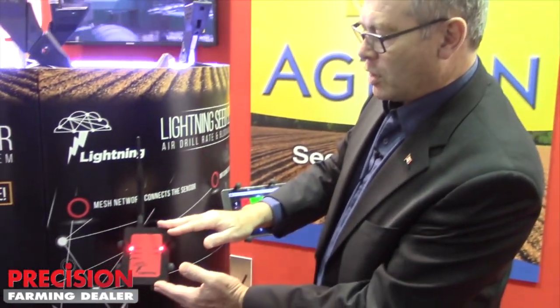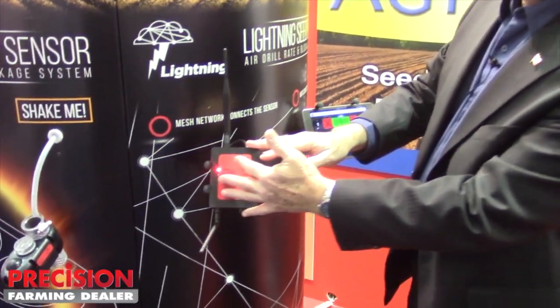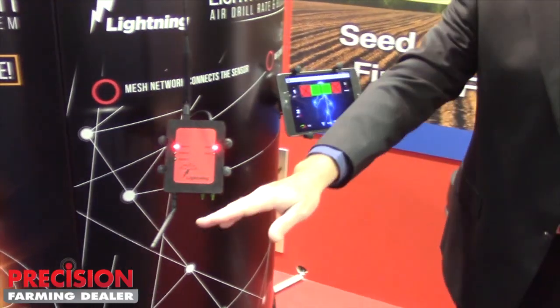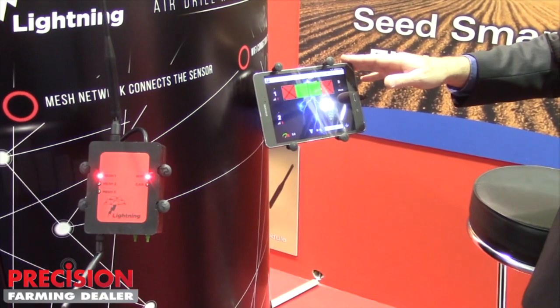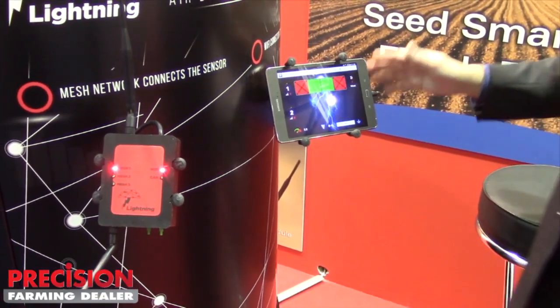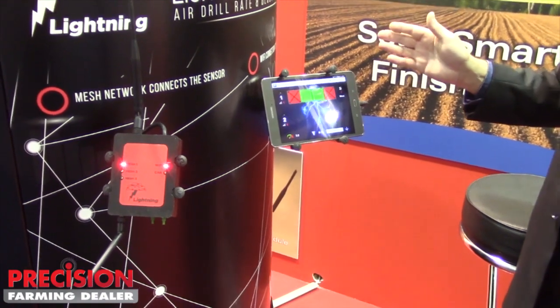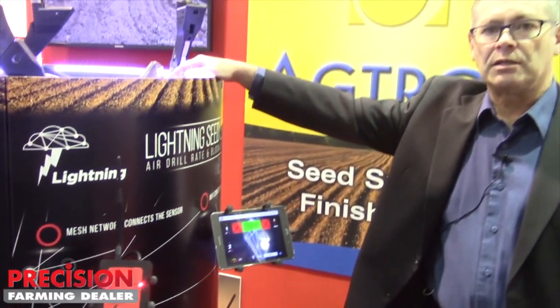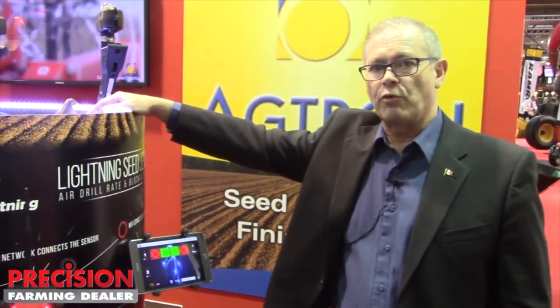From this module, all the sensors are talking via the mesh network to this module, which then communicates via standard Wi-Fi to our tablet. There's a big advantage on the tablet because you can remove it from the cab to help you during installation. It's a very handy thing to have with you on the machine.